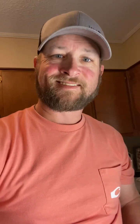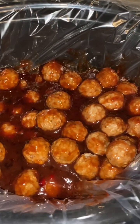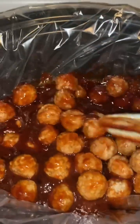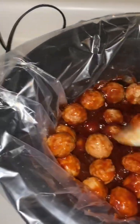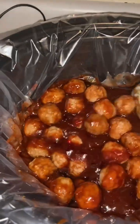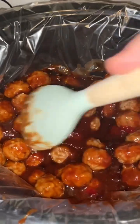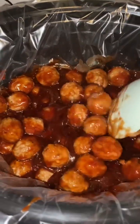We just hit about an hour and a half. I wish you all could smell this! I'm going to give everything a good stirring — just want to keep everything fresh and make sure all the meatballs get good and coated with that barbecue sauce and jelly. Don't forget the jelly! Lid goes back on to finish cooking.